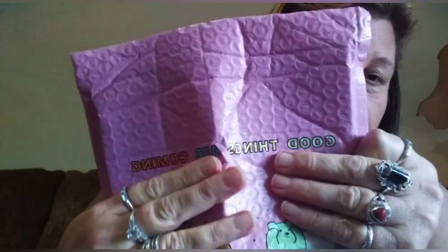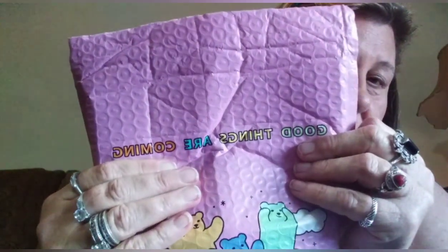Now this is the start of grandbabies' stuff. I got these bags — they're already full. They say 'good things are coming.' These little hair bands are so adorable — I think there's like 50 or 60 in here.